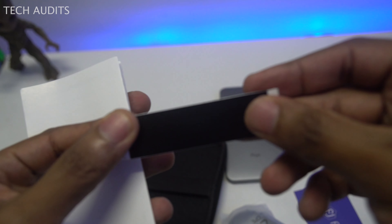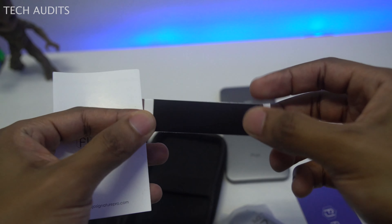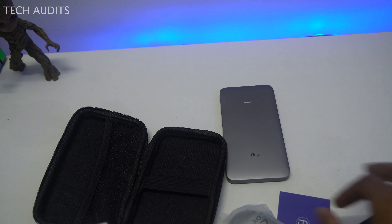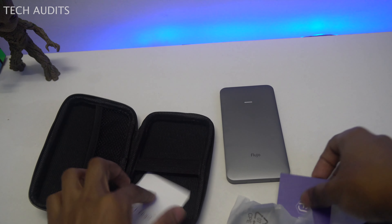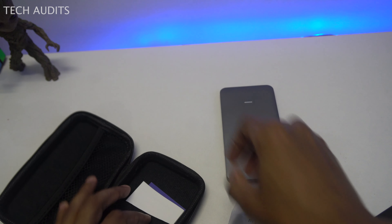We also have a black thermal tape strip. I think you stick this to your SSD to prevent overheating or high temperatures. So I'll proceed to showing the enclosure and its ports.